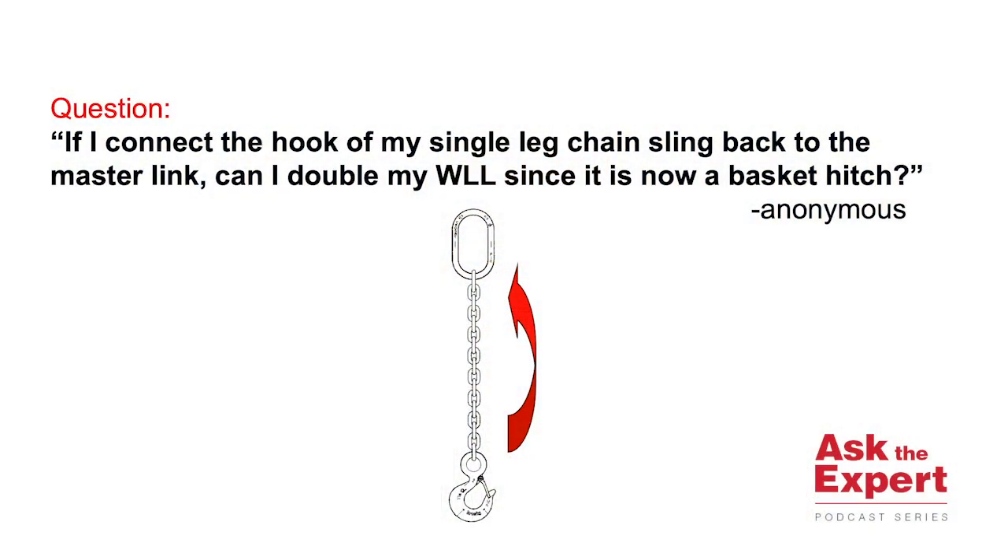Hello. Our first question for Ask the Expert video podcast comes to us from an anonymous source. The question is: if I connect the hook of my single leg chain sling back to the master link at the top, can I double my working load limit since it is now a basket hitch?